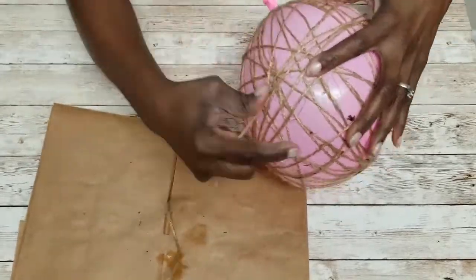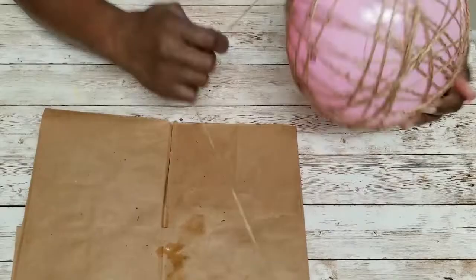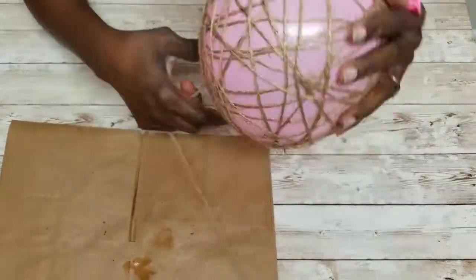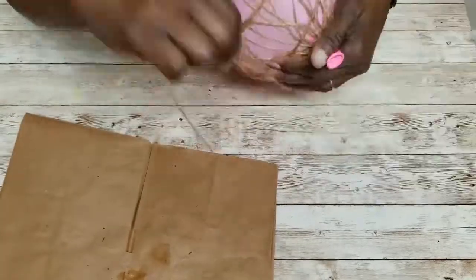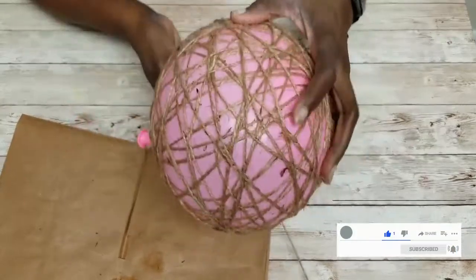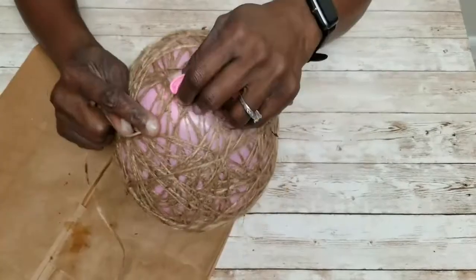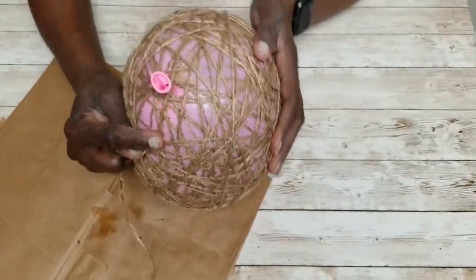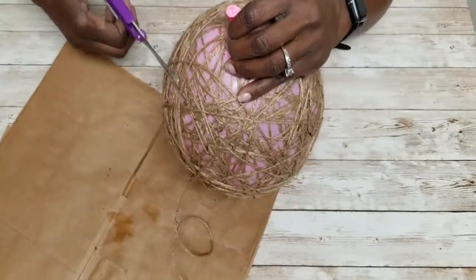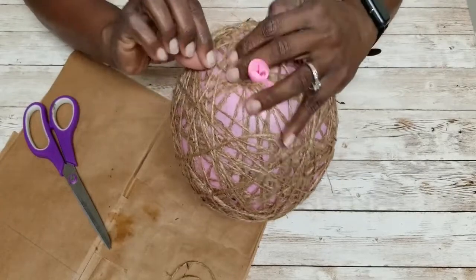Now that I have enough going this way, I'm going to start going around in any direction — just arbitrarily. You want to make sure you're wrapping it tight enough, but not so tight that you have no leeway to move the jute. Wrap it tight enough so it remains in a ball shape. Once I think it's enough, I'll cut it and secure the end by tucking it in.